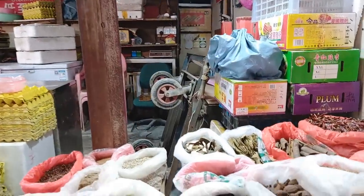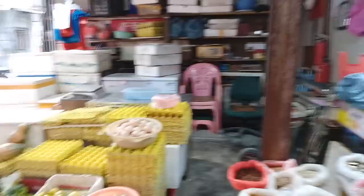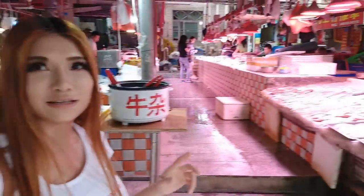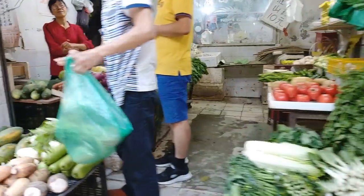You can even buy pepper powder, all the ingredients — pepper, leaves to season your food, ginger, whatever. Now as I said it's dinner time, so a lot of people will come out and buy food to make dinner. There are tons of fresh vegetables. This is why people go to the market every day.